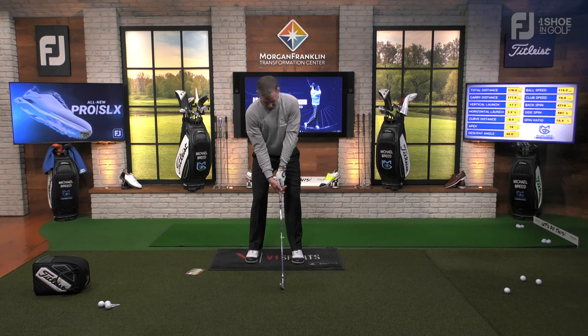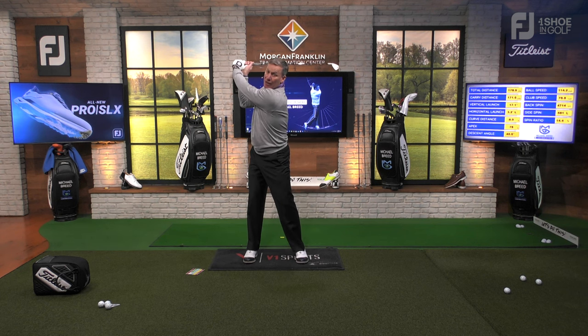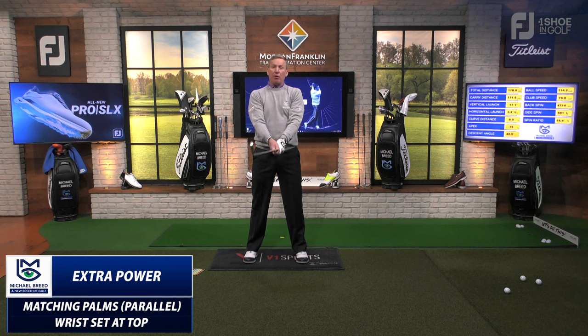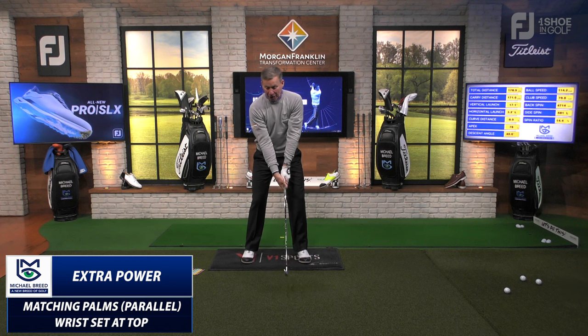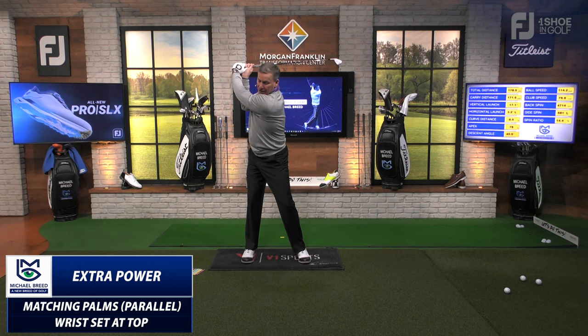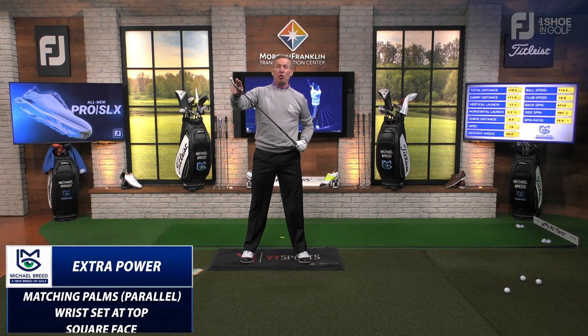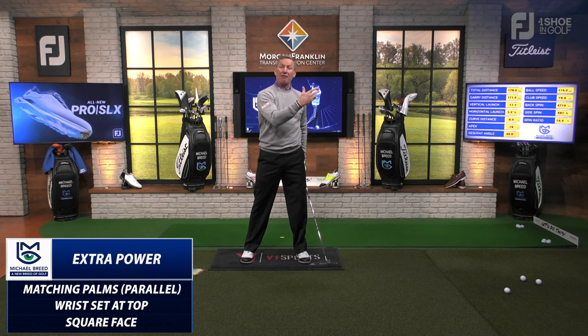When I have my grip held properly and the club comes up to the top, now I can let the set happen. So many times when you hold the club improperly, you don't get any set and the club stops up here. When it's held properly and I take it back, the club has a greater distance that it travels. I get control of the face — the face is square to slightly closed. That golf ball had about 700 RPMs of left spin, meaning it had a little draw or hook spin, and that gives me greater distance.